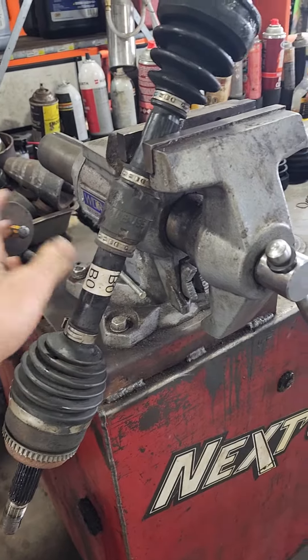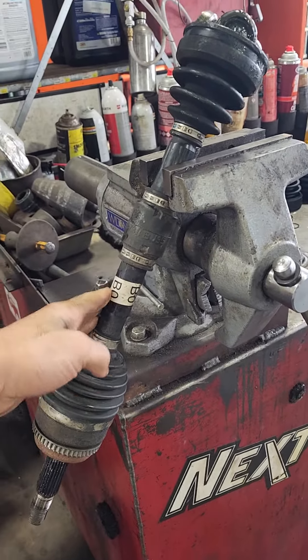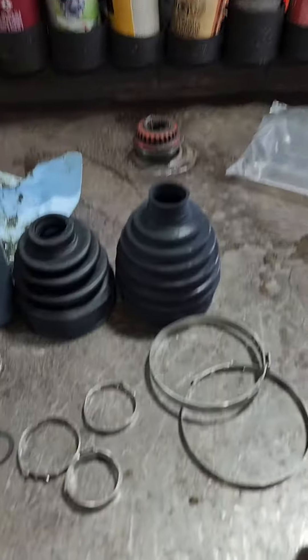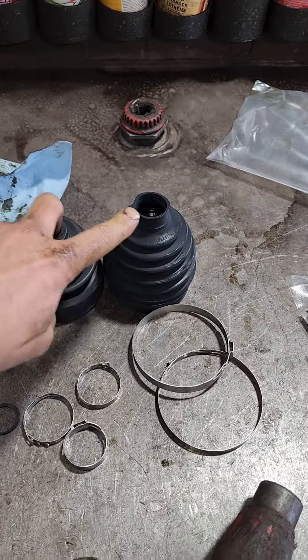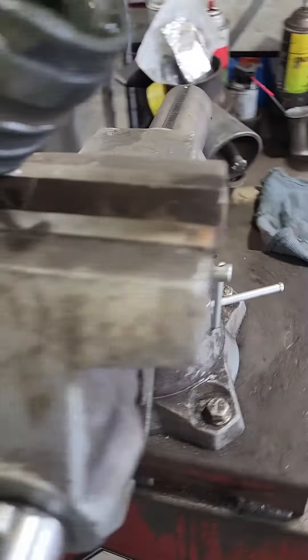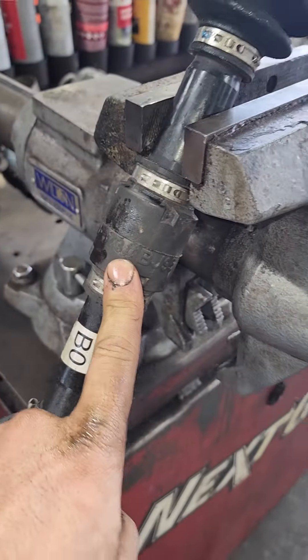Instead of putting a cheap axle in it, we're going to keep the OE axle. Toyota does sell the kit — there's the kit number. It comes with everything you need to do the job: the inner boot, the outer boot, all the clamps. It even comes with two extra clamps so you can put this dampener back on, which is really nice.